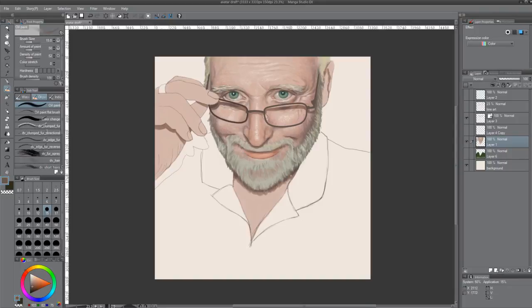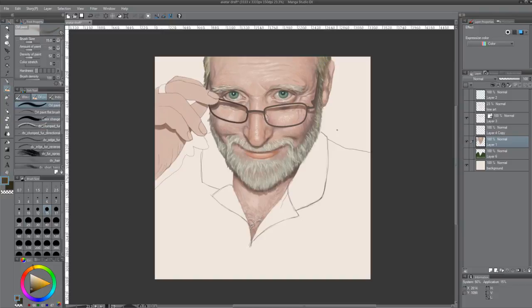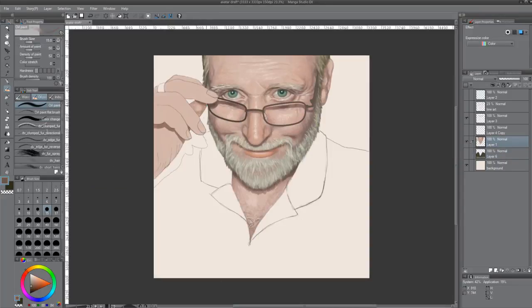I like to have that line art tied into the painting layer so that the colors can blend together. Rather than painting over the line art, I'm incorporating it and leaving some of those lines here and there. I think they add character and another dimension that the camera can't or doesn't duplicate easily.